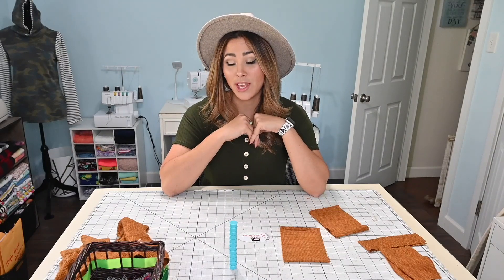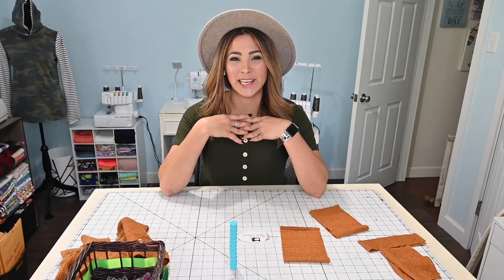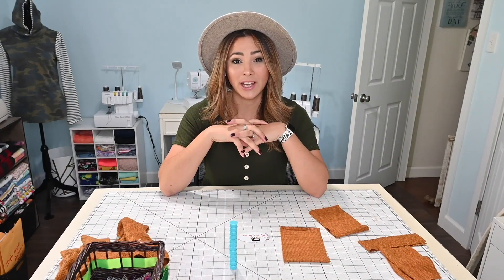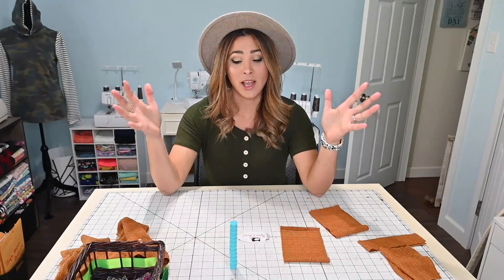I am going with a cable knit for the High Hopes Dolmen, which will be super cute — like a cozy sweater. And I'm going with a cotton Lycra for the leggings, which will be super comfortable for them to run around and play in. The really cool thing about this set too is that you can find it in adult size, so if you want to grab it for yourself and for your little one, you can match.